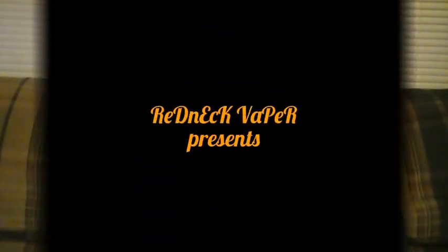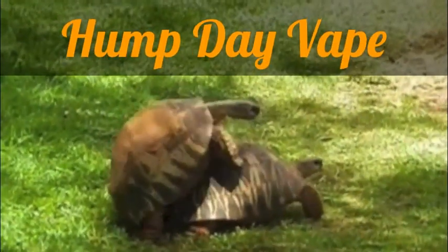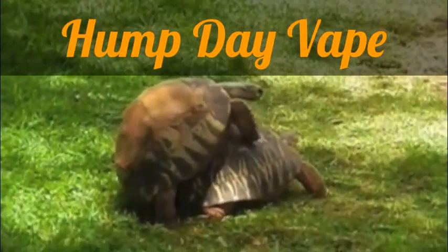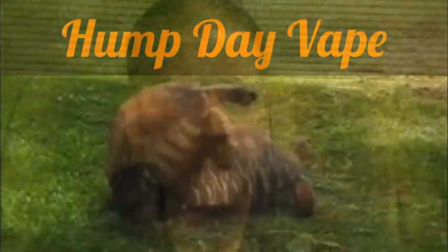TURTLE TIME! Redneck Vapor here for another Hump Day Vape, reporting to you from my couch as usual. I record my videos from my couch because it's comfortable. I'm sure you're sitting somewhere comfortable to watch these videos, so why can't I sit somewhere comfortable while you watch it?